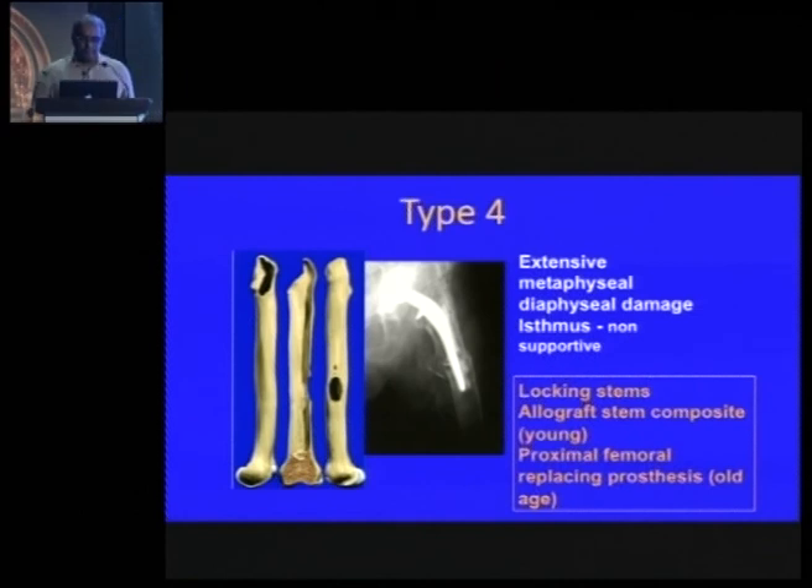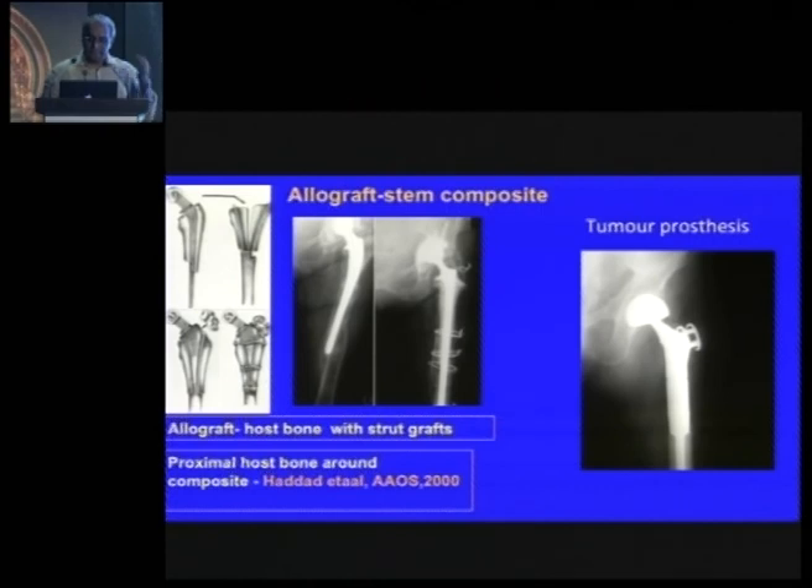In type 4, where there is hardly any bone left, you would either use an allograft — cementing it outside and then cementing it into the distal fragment — or proceed with a tumor prosthesis.